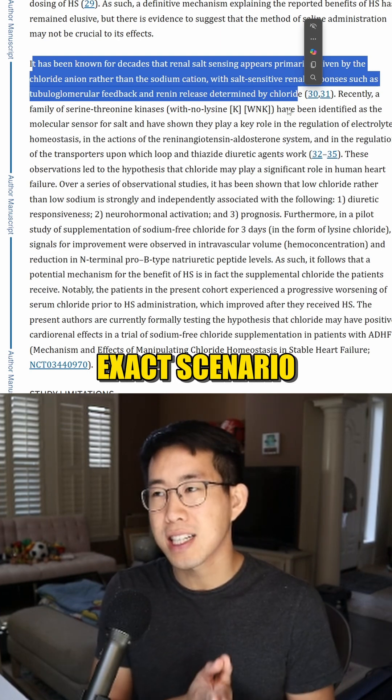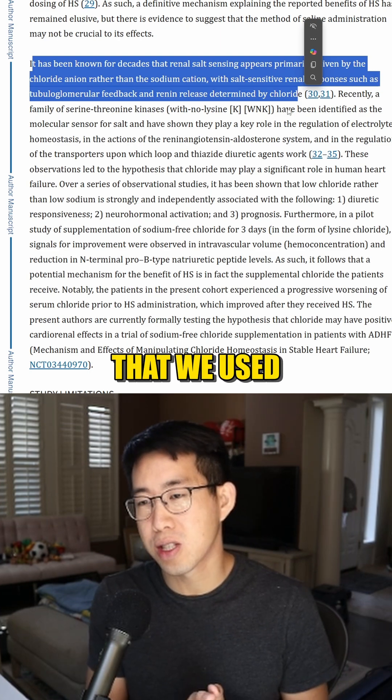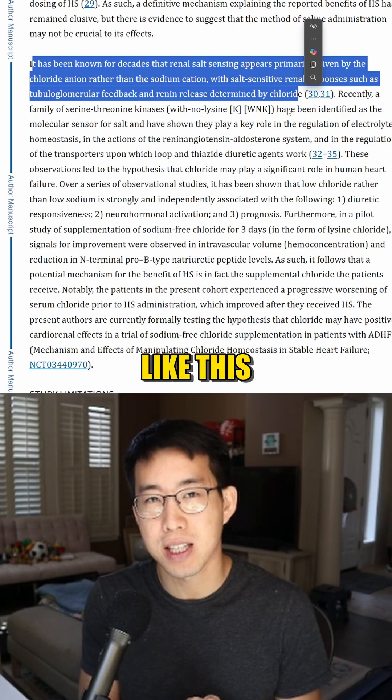And so this was actually the exact scenario that we used hypertonic saline when I had a patient like this.